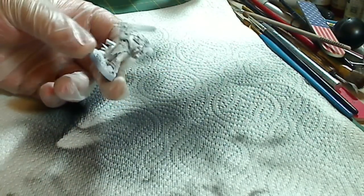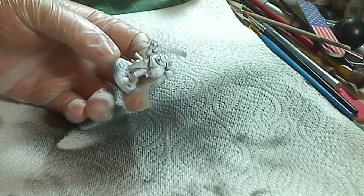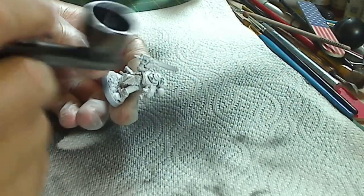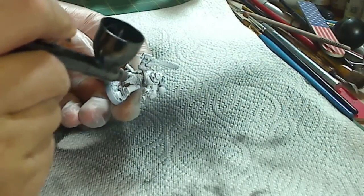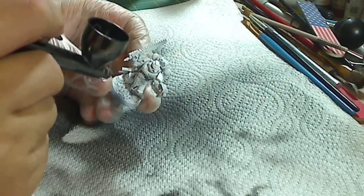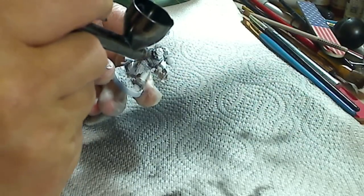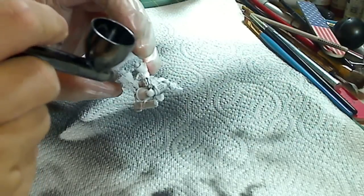Using the same pre-shading technique on wargaming models and figures makes shading really easy. This is a Space Wolf figure. Once it's primed, take black or a really dark color — assuming your base color is going to be lighter, since it won't work with dark colors — and shade in all the recesses of the model: the legs, inside the armpit, around the neck area, between the back and the backpack, and anywhere that looks like there should be a dark recess where the shadows would be landing on the figure.